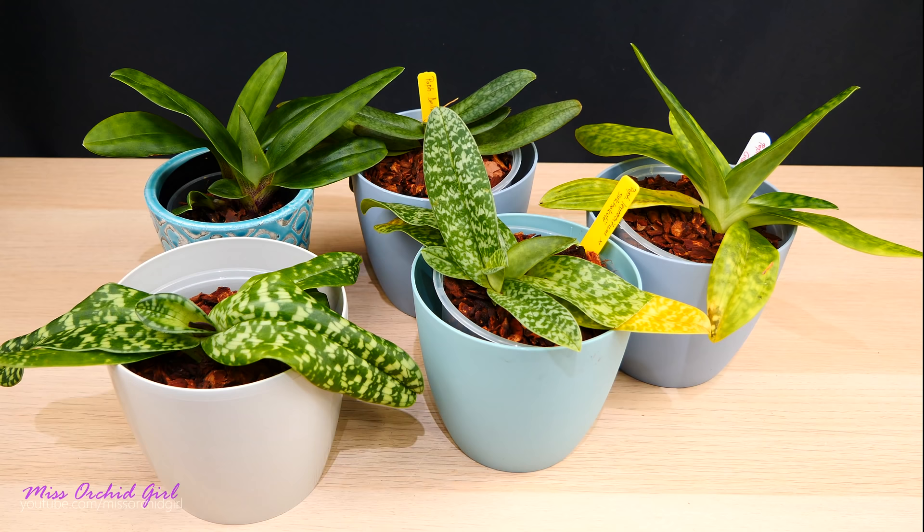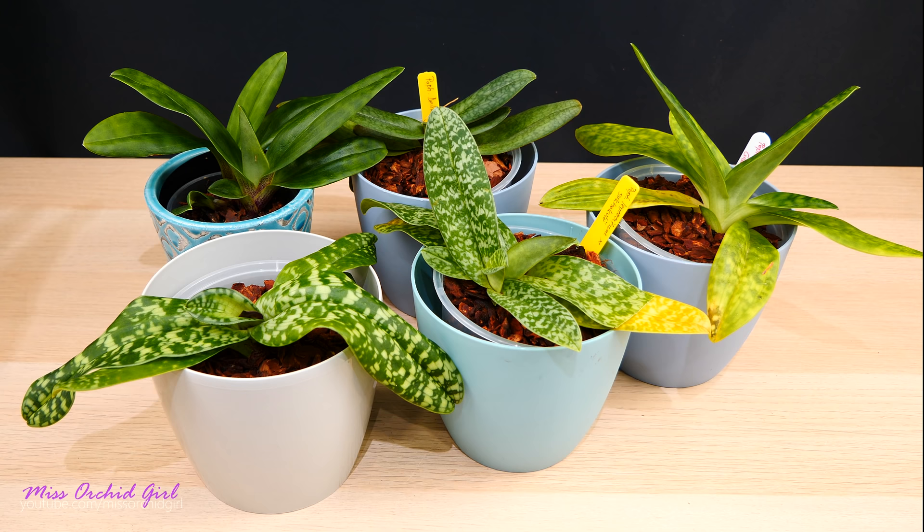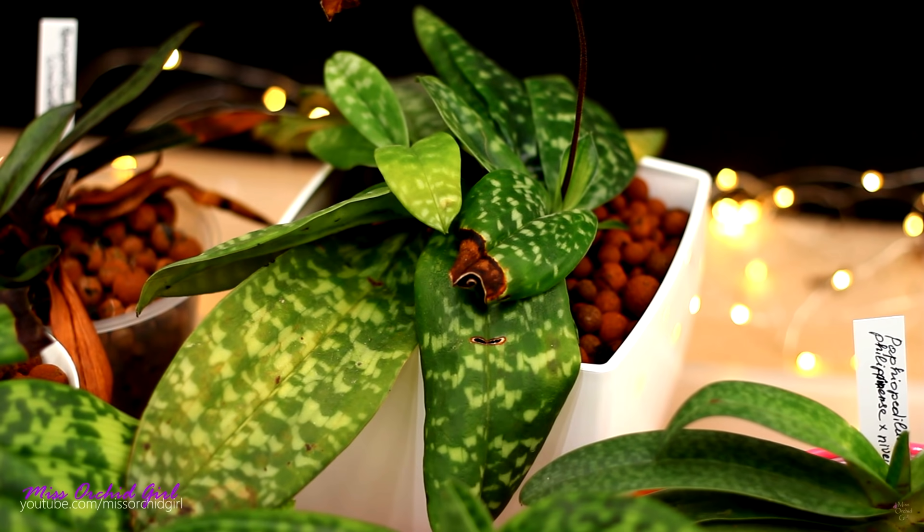I have more mottled-leaved Paphiopedilums than green-leaved ones — they are very charming even when they're not in bloom, they just look so pretty. It just so happens that these are the ones which gave me the most headaches. I suffered from a lot of leaf tip dieback, and with these orchids you really want to have pretty foliage because it's one of their particularities.